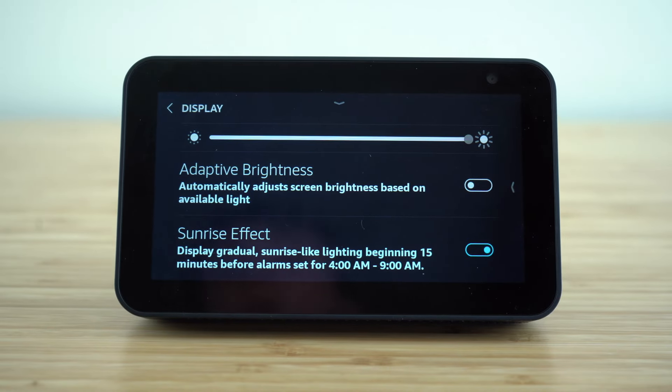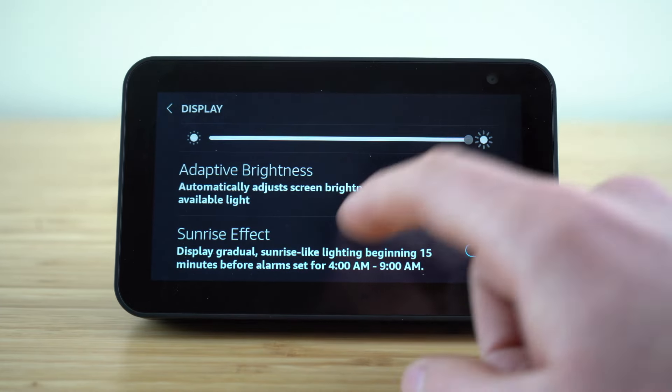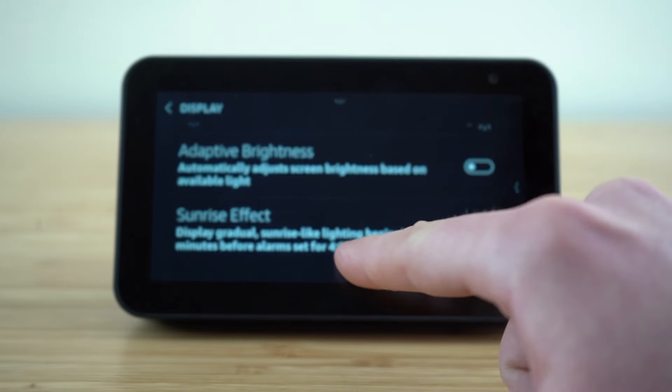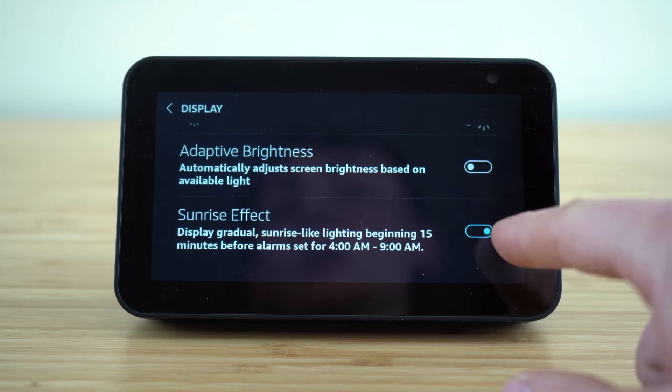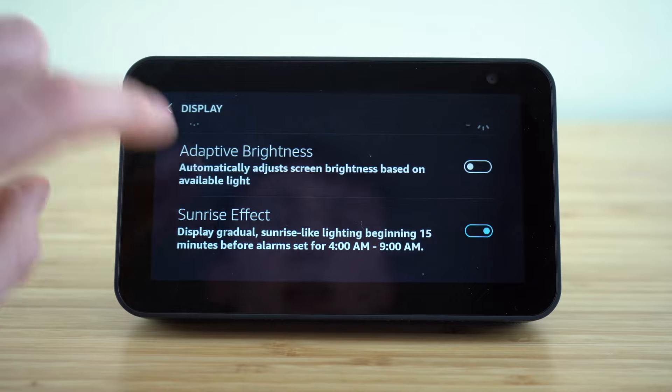Adaptive brightness will automatically adjust the brightness based off of the available light — if you want to automatically adjust your brightness, just toggle that to on. Then you have this great sunrise effect, which I also suggest you leave on. That's going to display a gradual sunrise-like lighting beginning 15 minutes before your alarm is set. That's a great feature I always leave on.